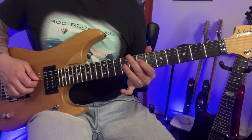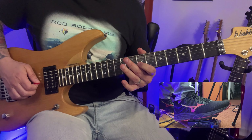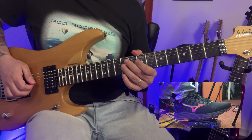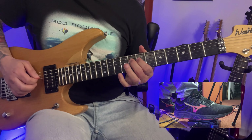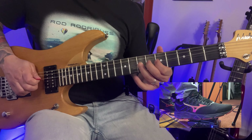The next part is the 7th fret and 9, with a hammer-on, and then move down the same thing — 7, 9 — open the wah. And then 7, 9, 9, 8, 7, 5, 7, and then bend it.